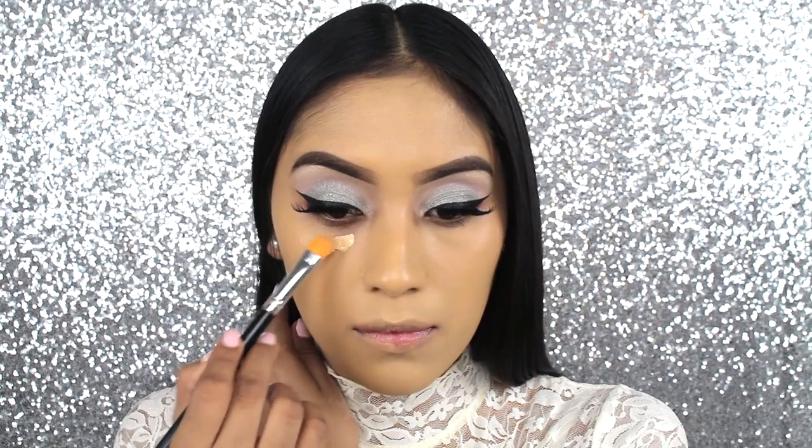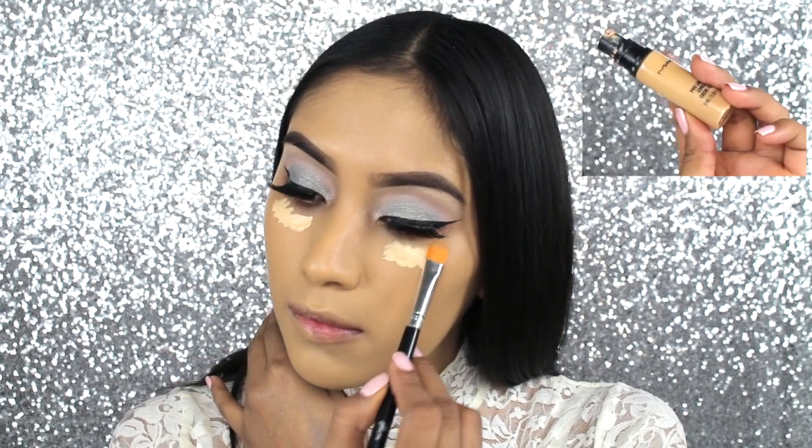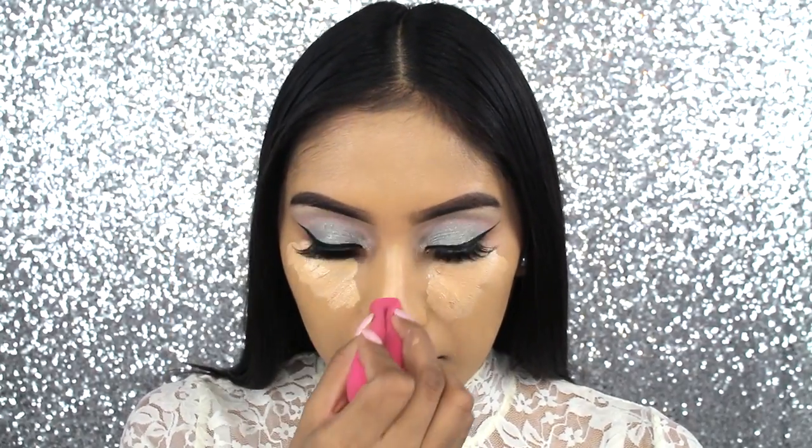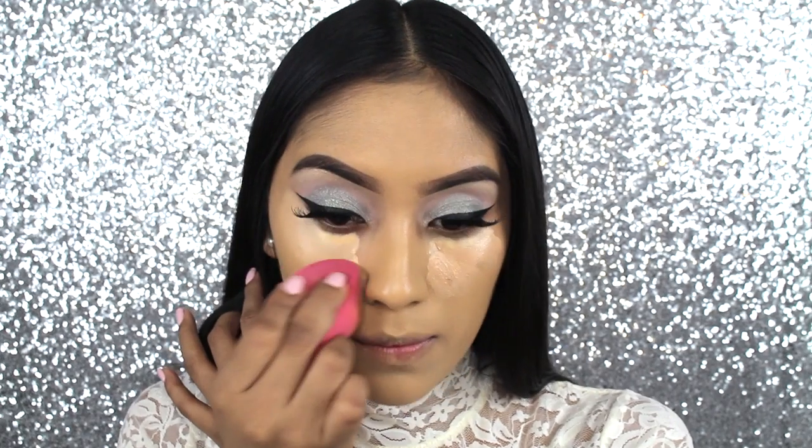Now to conceal and highlight, I'm going to be using two concealers. The first one is by MAC, which is the Pro Longwear. Then I'm going to be mixing it with the Makeup Forever Full Cover. I actually really love the combination. Now I'm just going to be blending it with the sponge.